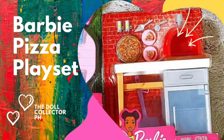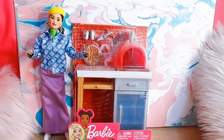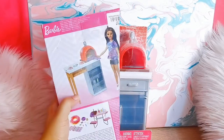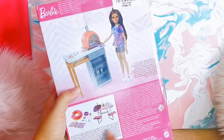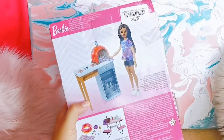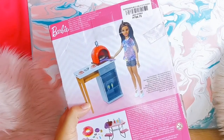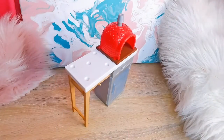Hi doll fans, today we're going to review the Barbie Pizzeria play set. The play set is part of the Barbie Dream House collection. This type of play set is usually sold around 800 to 850 pesos here in the Philippines, but I was lucky because I found mine for 500 pesos through the Facebook Marketplace.